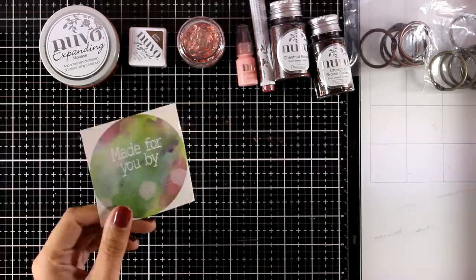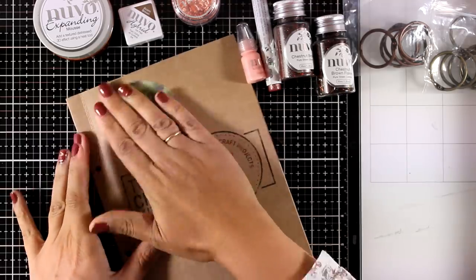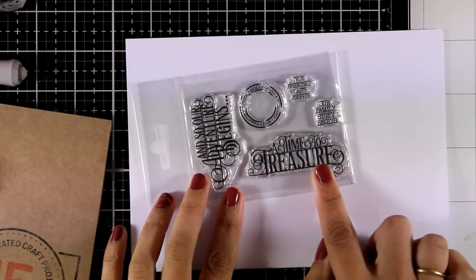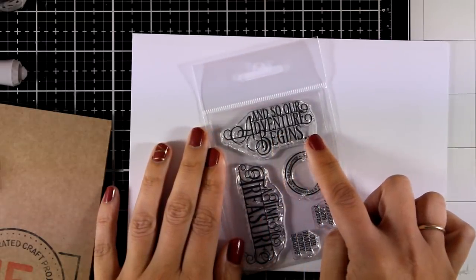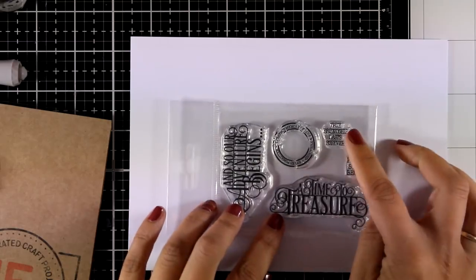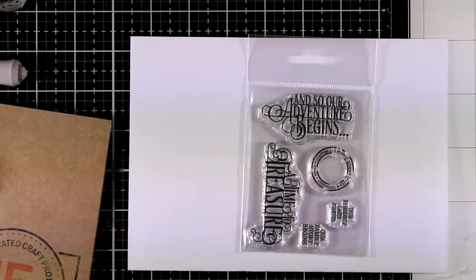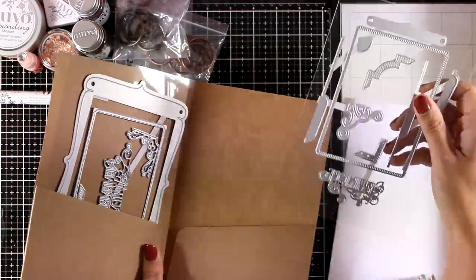Just like always, you get a sticker. Now let's take a look at the dies and stamp set for this month — the Memento stamp set, which comes with five stamps. You get lots of sentiments; the kit is called Memento Bookmaker. Sentiments include 'A Time to Treasure,' perfect for Christmas or fall cards; 'True Friendship Lasts Forever,' for friendship cards; and 'And So Our Adventure Begins,' which works for a new baby, a wedding, and so many other ideas.